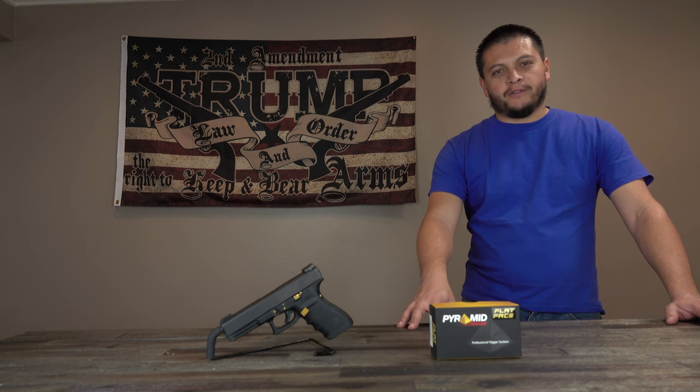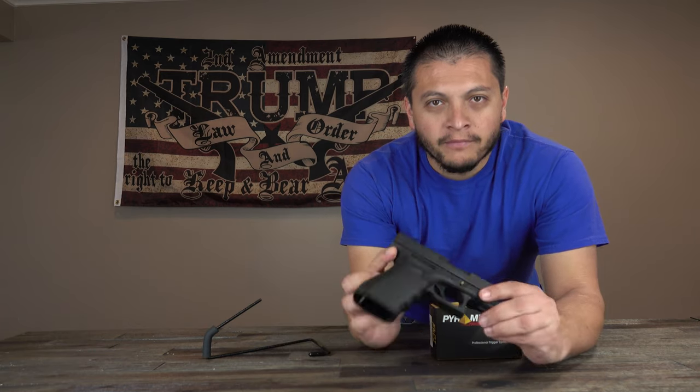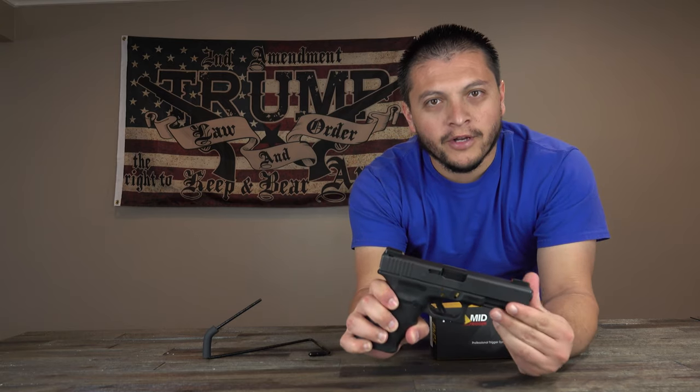Welcome back to the Tactical Family Channel. Today we're doing another part on our upgrading of our Glock 20 SF in 10 millimeter. So you guys can see we have no mag in the weapon. The weapon is unloaded.